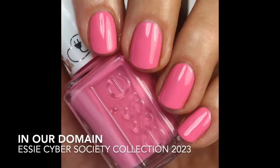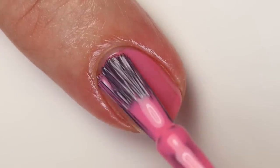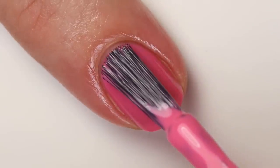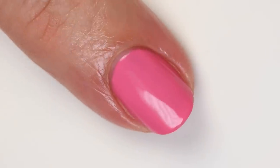Then we have In Our Domain — this is the pink I was wearing all week last week in my stories. I had a lot of questions about it. It's similar to Orly Meet Cute; I like them both, though they are a little different. This one is warmer but still a touch cooler, so it's kind of a good balance. It's got a great formula — it is a little bit crelly though, so you might need two to three coats depending on how you apply it. The formula is really glossy and shiny, almost looks like it has a top coat on it but it doesn't.